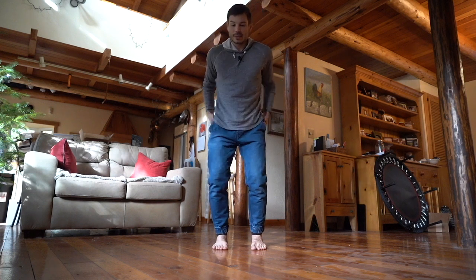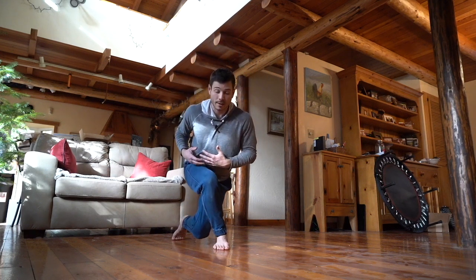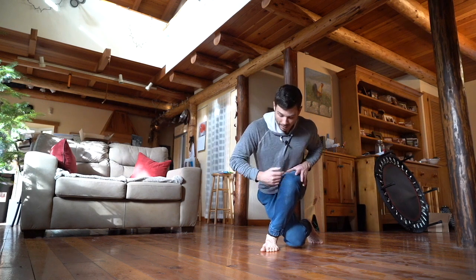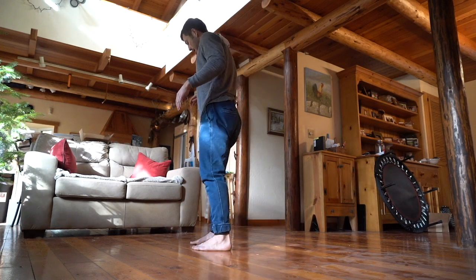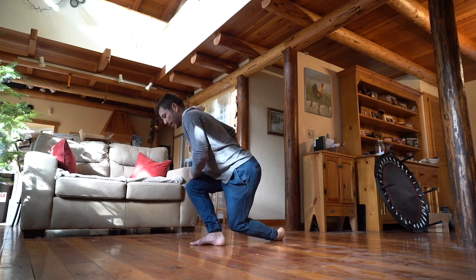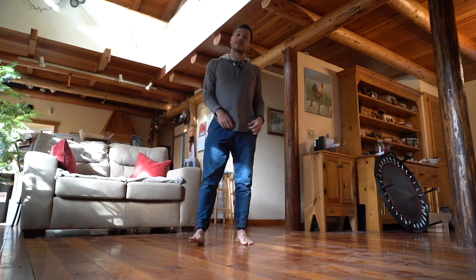Last one is the dragon squat. We're going to go through two levels. Level one is your classic curtsy — feet pointing forward, sink into the legs and hips, come back. From here, pull through this hip, lean forward, and come into the dragon squat. Switch sides, driving through that outer pad and big toe pad, really driving that foot into the ground, feeling that hip flexion and rotation under load. Level two: instead of the fall of the foot, we go top of the foot — this takes a little more load into the hip. Drive that foot into the ground, push into that hip, standing tall. That is our dragon squat.